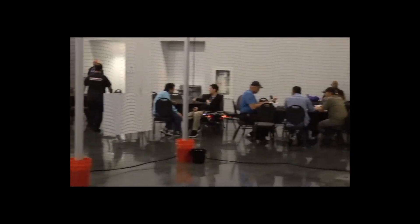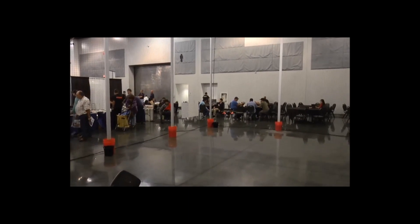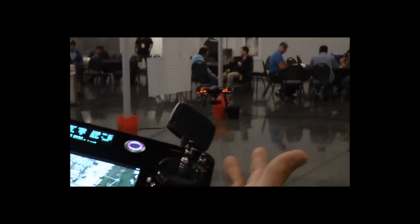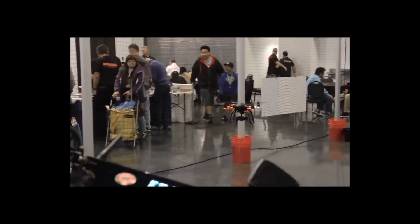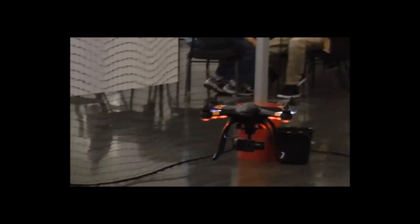I don't have the GPS on because we're indoors. So I'm just flying it manually with just the stabilization system on it. And as you can see, even manually, it's very, very stable. There's a little bit of a wind current blowing around in here, I can feel it.